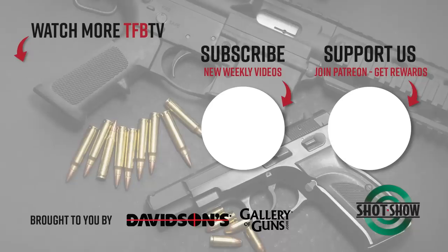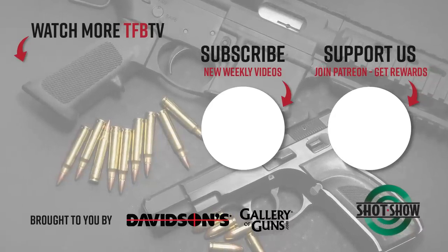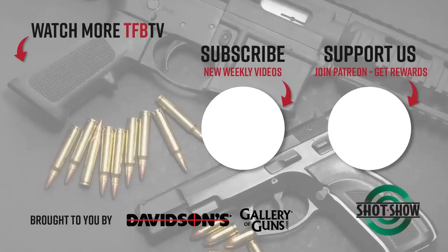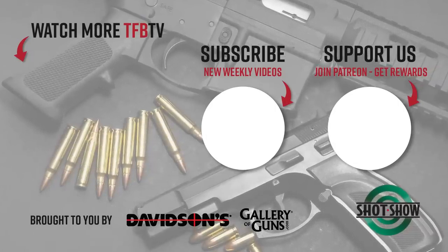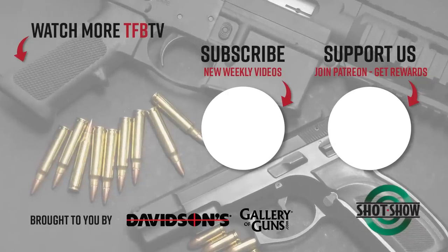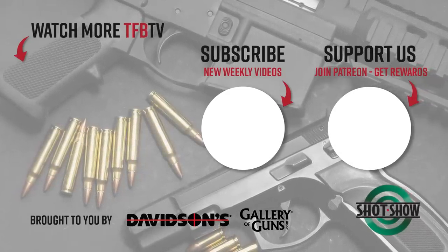I appreciate you, Chaz, talking to me about this. Anytime I see something new that catches my eye, I want to bring it to you guys at TFBTV. So don't forget to stick around for more coverage from SHOT Show 2020. See you next time.